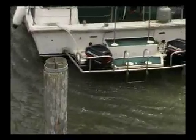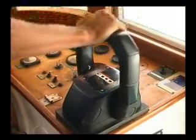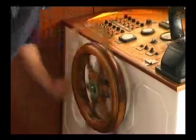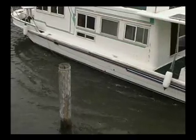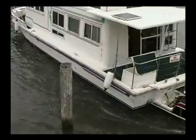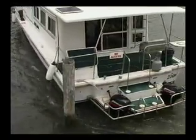To avoid an object or to make a tight turn, you should put the motors in neutral, turn the steering wheel to full lock in the direction you want to go, and then power on. Under no circumstances should you attempt to accelerate away from the object, because the back of the boat will swing around and hit it.